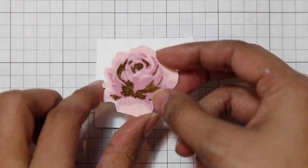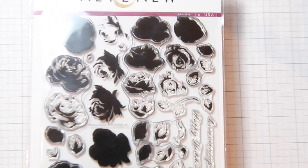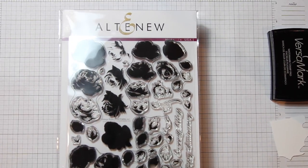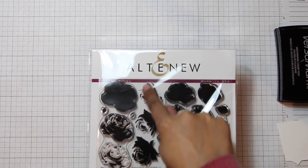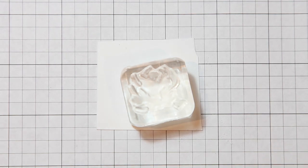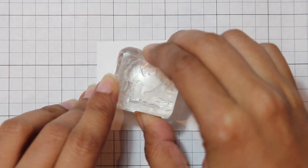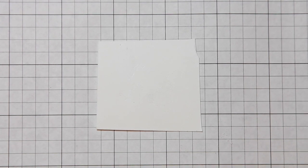The next step is we're going to stamp that rose. As you can see, it's that center, most delicate portion that we're going to be foiling. I'm going to be using this stamp set from Altenew — it's called Vintage Roses. I'm going to be doing the four-step rose, and it's this image here that we're going to be foiling. I've got my stamp prepared on my block and I'm going to be inking that up with Versamark ink, then stamping it in the center of my cardstock.